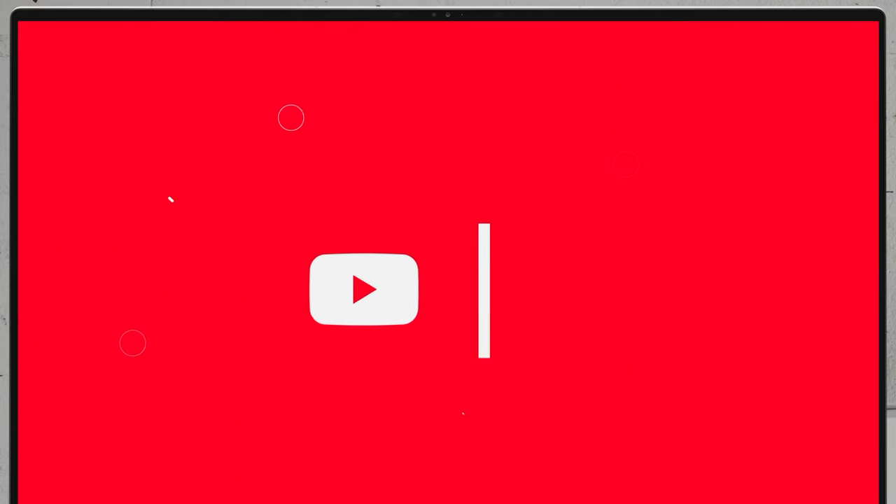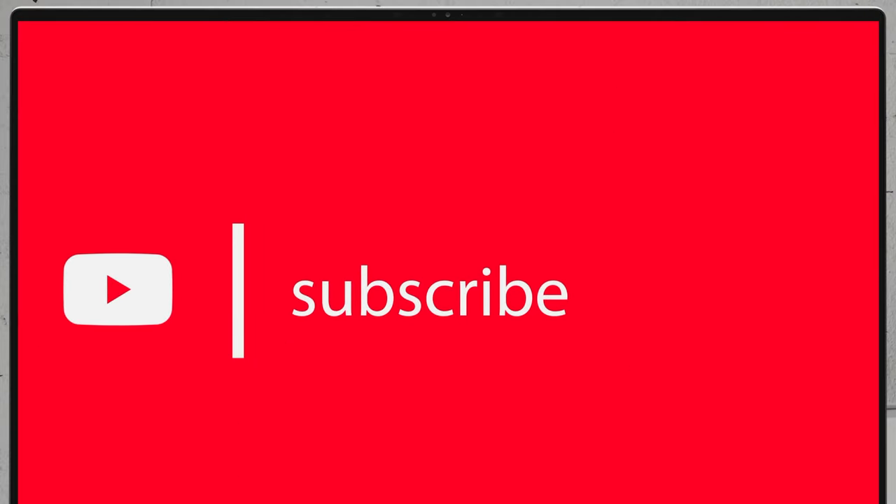If you'd like to see more disassembly videos of the latest notebooks, we would highly appreciate if you hit the like button and subscribe to the channel.